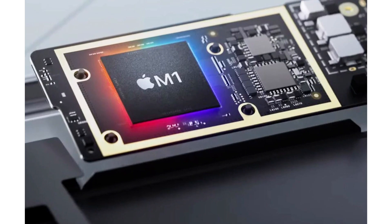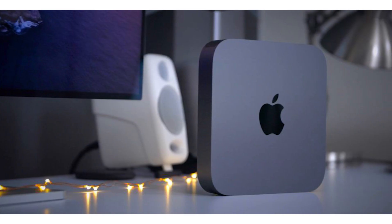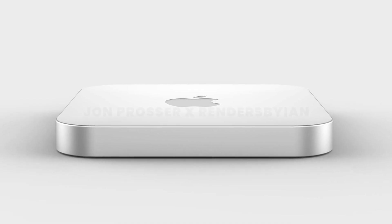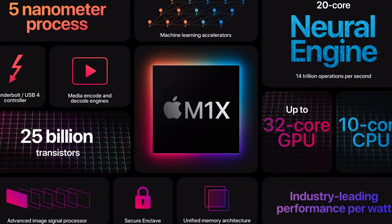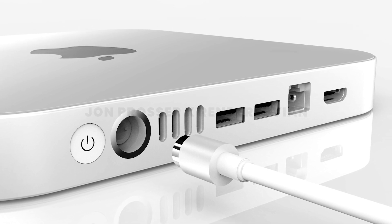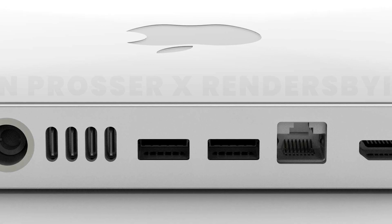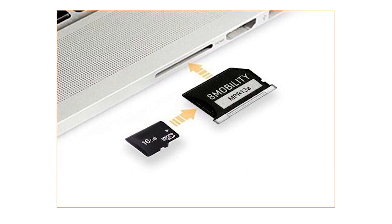The M1 in the Mac Mini has just two RAM configurations — 8GB and 16GB — while the Intel version maxes out at 64GB. Gurman says the new M1X chips will also include up to 64GB of memory. Storage is likely to start at 256GB and top out at 2TB. As for ports, the new Mac Mini could get two additional Thunderbolt/USB 4 ports for a total of four, along with two USB-A ports, Ethernet, and HDMI. However, Prosser says the new Mini won't bring back the SDXC card slot that is rumored for the MacBook Pro.